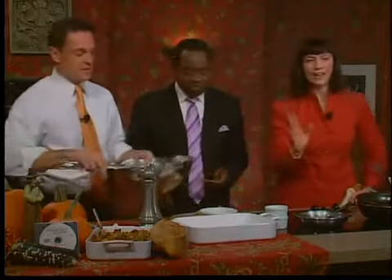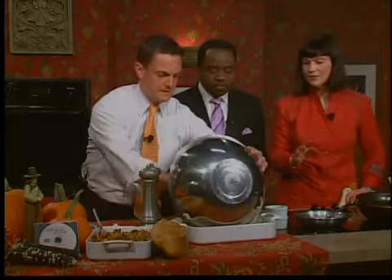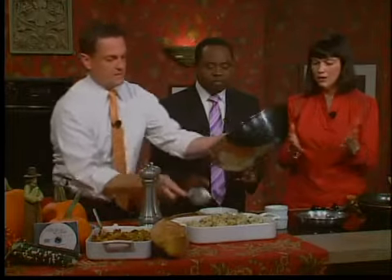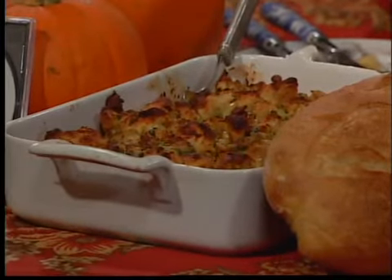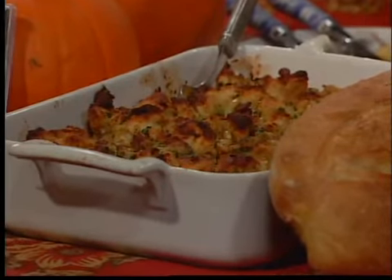Now we're going to put this in the oven for about 20 to 30 minutes. Here's my other recommendation: when you cook your turkey, it usually has to rest for about 20 to 30 minutes, so that's when you can put your sides in. Most people don't recommend putting stuffing in the bird anymore because of concerns with salmonella. So it's much better doing this, and then you just put the gravy on it — it's really delicious.